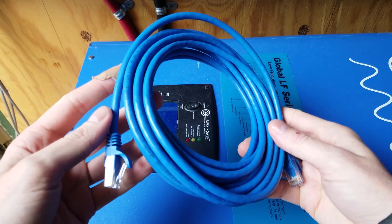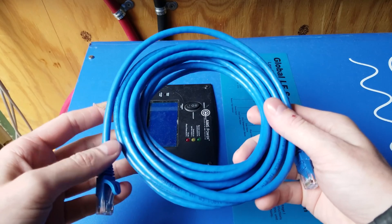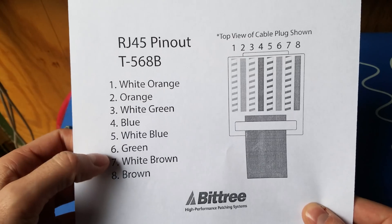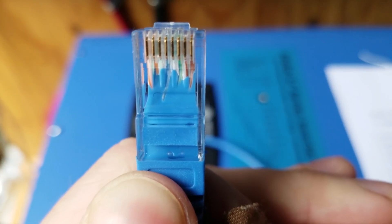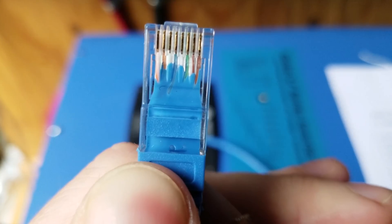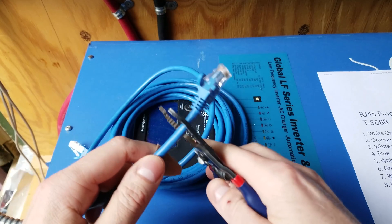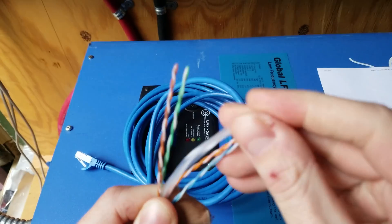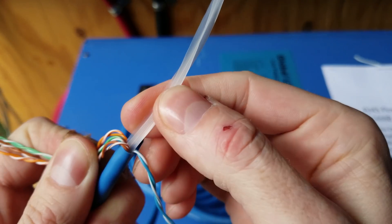I picked up a standard Ethernet cable on Amazon — a category 6 twisted pair 24 gauge stranded conductor cable — and I have the pin out and color listing for a standard Ethernet patch cable. I want to make sure the colors match the cable I ordered, and they do match. So next I'll cut off one of the ends because I only need the end that plugs into the inverter. I now have four pairs of wires exposed and the little plastic center piece you find on category 6 cables — you can just cut that off.